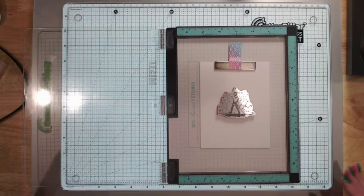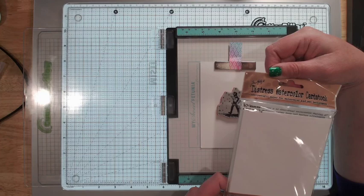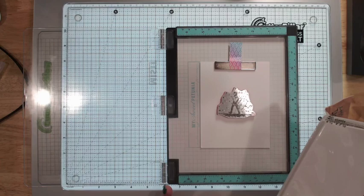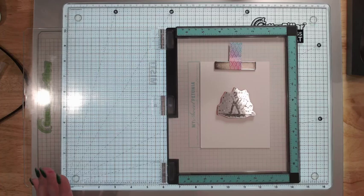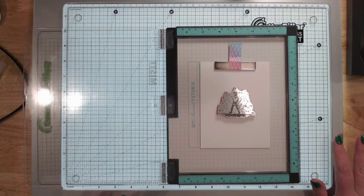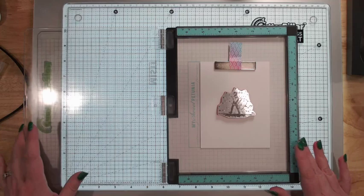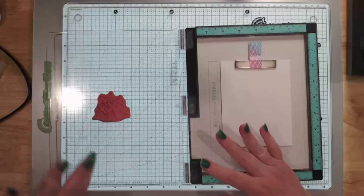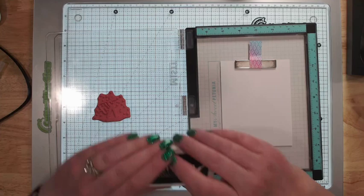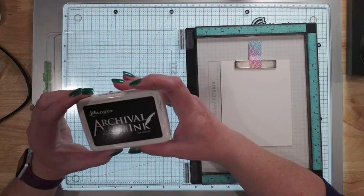We're going to start with a watercolor cardstock panel — the same size as an A2 card front, so four and a quarter by five and a half. You should be able to find good watercolor paper pretty much anywhere. We are going to use some water with this, so the watercolor paper holds up better because it's heavier. First thing we're gonna do is stamp this little image — I have it in my MISTI to make it easier.